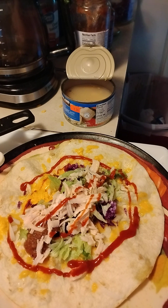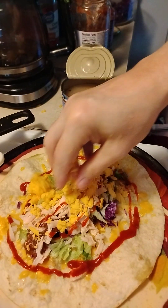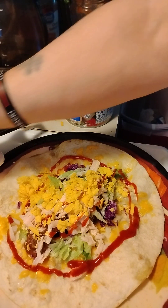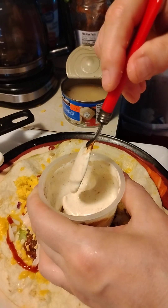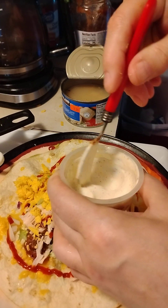Now we're going to add some cheese because we already got cheese melted on it, but now we need a little bit more cheese. And we made this mayonnaise sauce — it's mayonnaise and equal parts of sour cream.